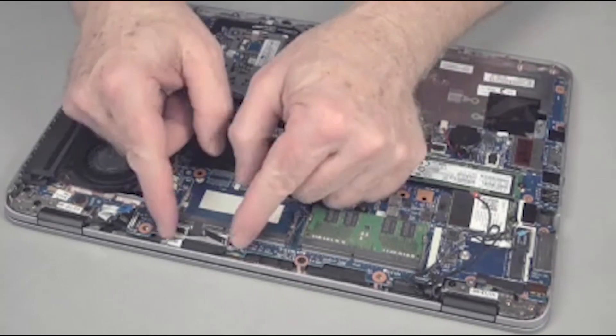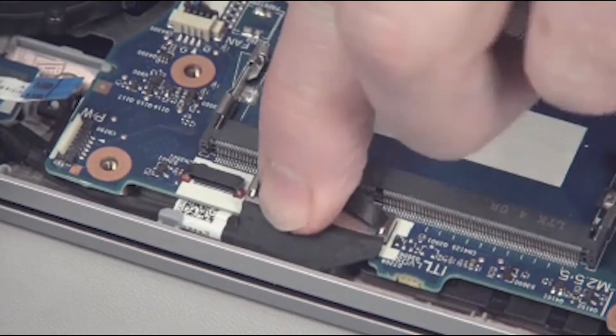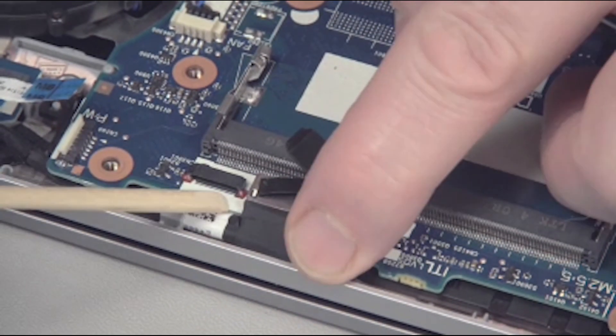Connect one to two display panel cable connectors to the system board. Note: Touch screen models use display panel cables with two connectors. Non-touch models use only one connector.